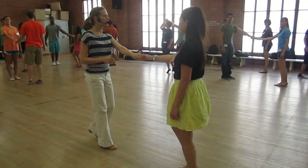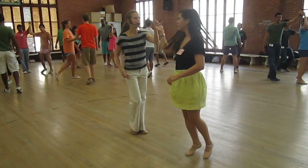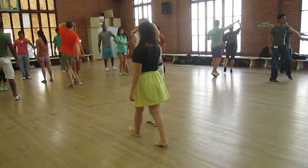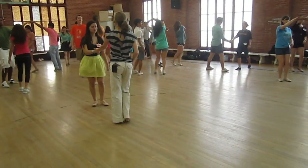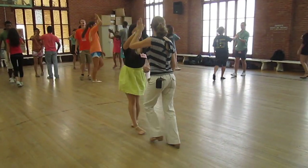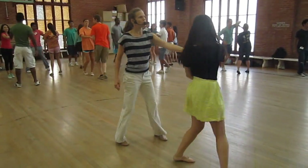Then we did a sugar tuck. One, two, three, and four, five, and six. And then fix the hand with a right side pass — three, and four. Do it again: and a one, two, three, and four, five, and six. And a one, two, three, and four.